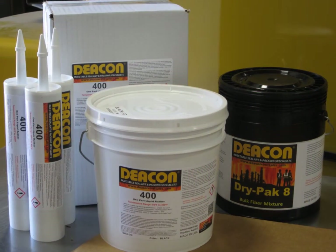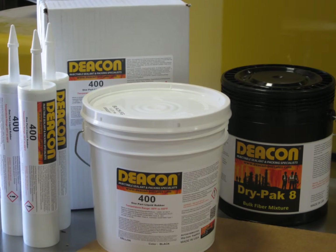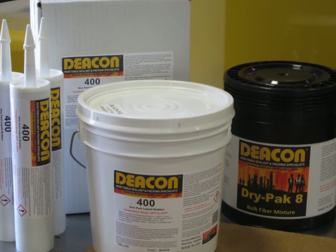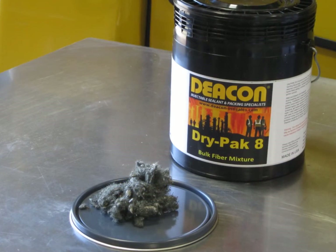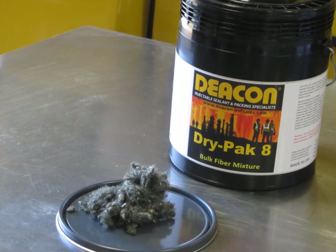Deakin 400 is a one-part rubber that cures on contact with air and moisture. In this video, we are going to show how to mix Deakin 400 with Dry Pack 8 to make it easier to work with when performing an inline injection.